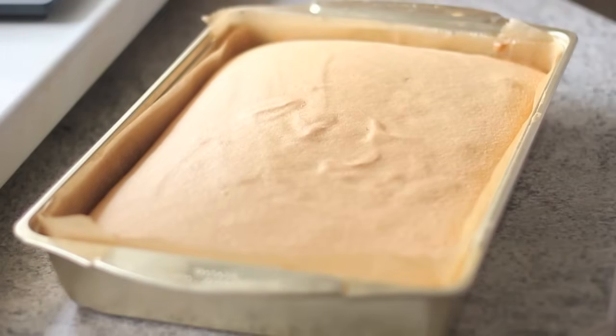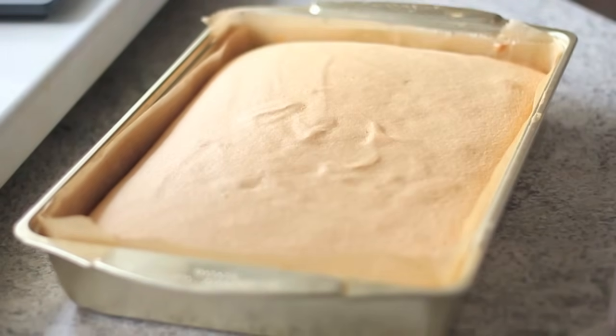We know that the cake is ready when you press your finger lightly on the cake and it springs back up like this.